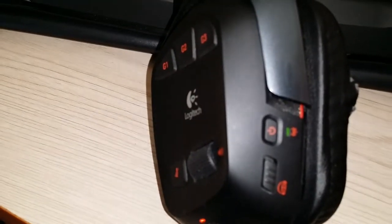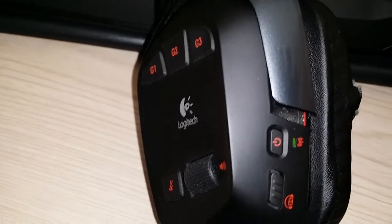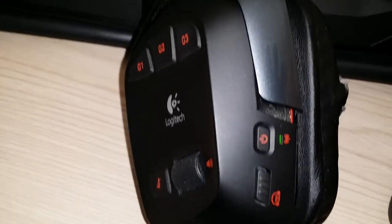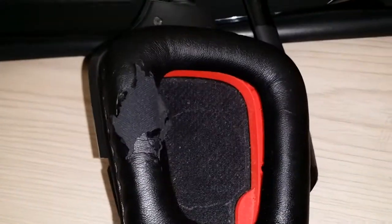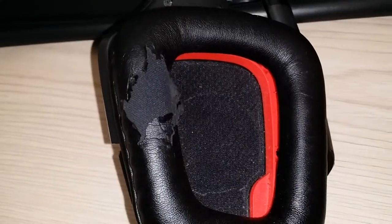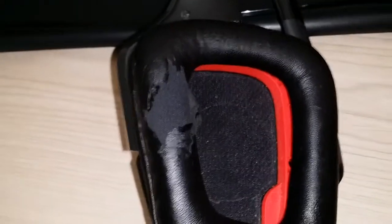I want to try and make a five-minute video. This is my Logitech Wireless G930. My wife bought it for me for Christmas, going on four years ago. I have to replace it because it's just getting too beat up. It still works, which is a testament to the quality of this headset, but I don't believe they intended for it to last this long.